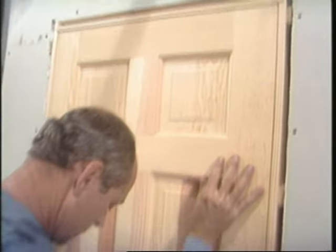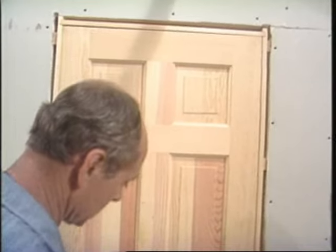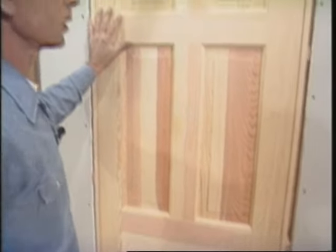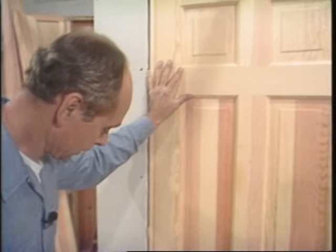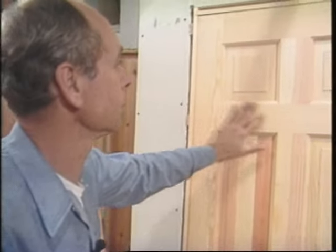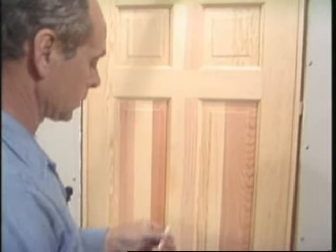This door should be pretty snug. Push it up tight to the top and put a shim under the bottom to hold it. Now I cut the door by measure and it just fits in the opening. I'm going to try to do all the scribing at the same time so I don't have to take it down each time, do one operation, then put it up and take it down again.